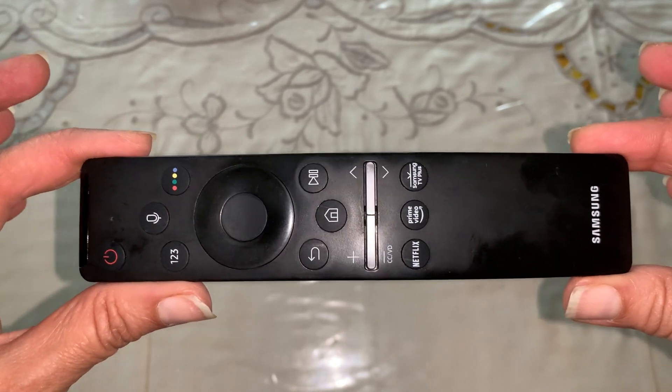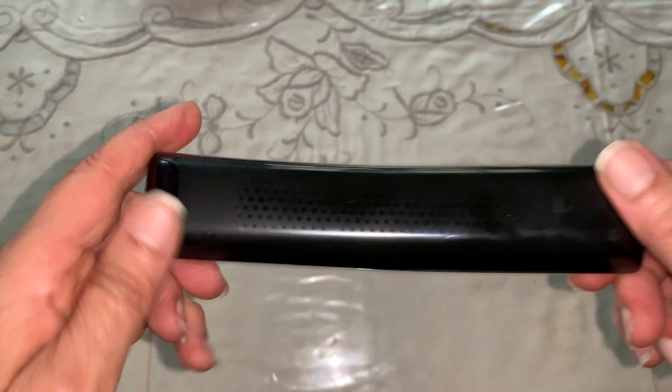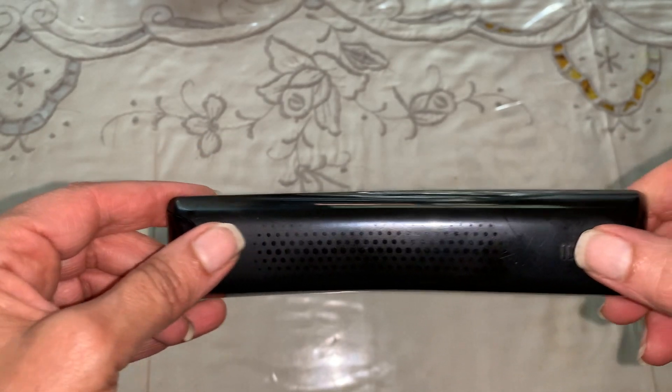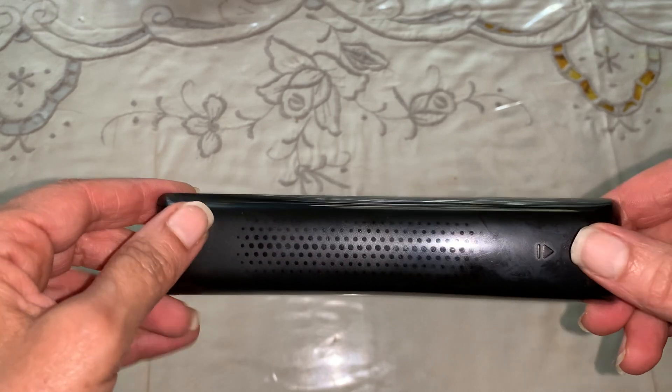It took John and I practically a day to figure out how to get this back off, because if you press on one side of it and you push and you push and you push, it goes nowhere.